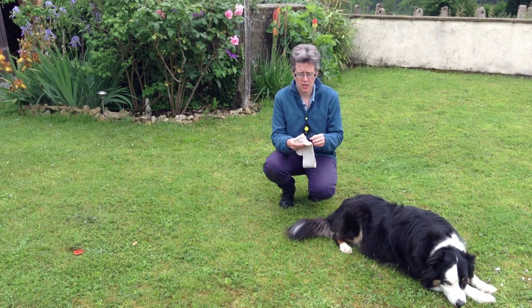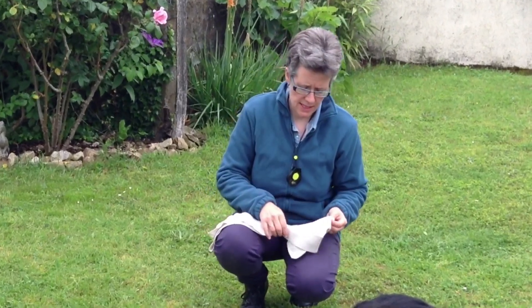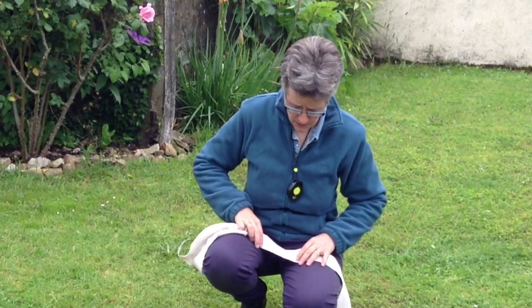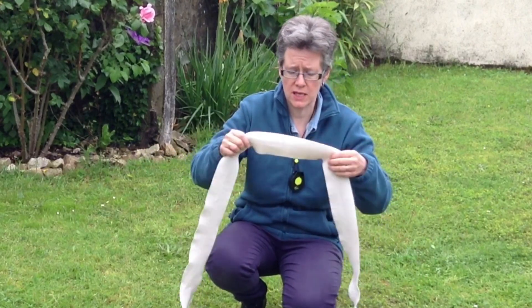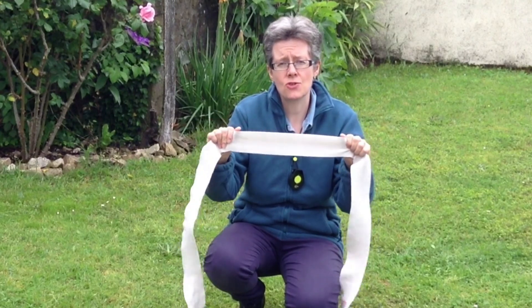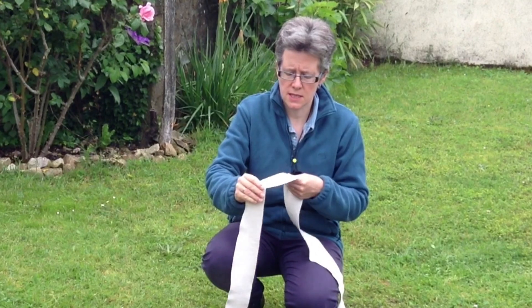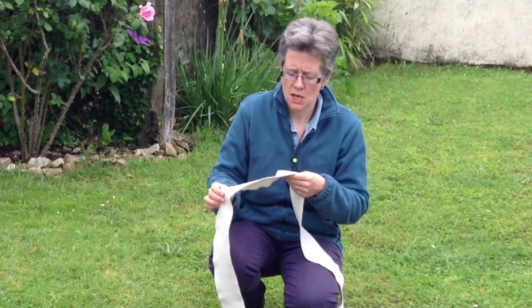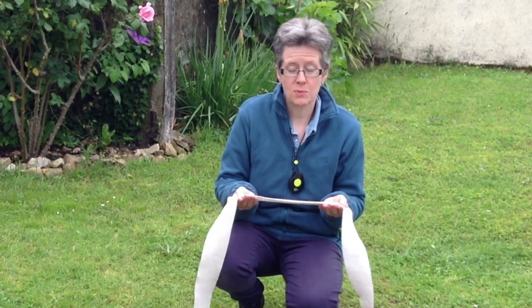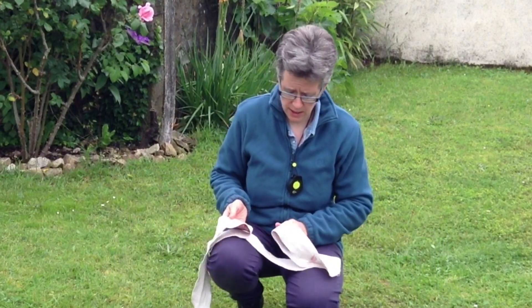Today we're just going to do a demonstration of a two-touch body wrap, and what we're using here is an ace bandage. They're a special sort of bandage that you can get for support which has a stretch in it. Don't use crepe bandages because they can twist and hurt the dog, but you can use ace bandages or, if you can't get hold of one, a horse tail bandage which has a similar stretch, though they are quite big.